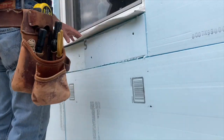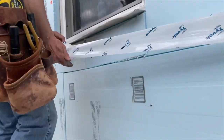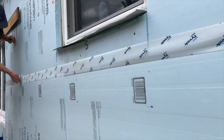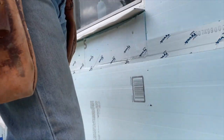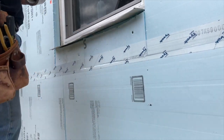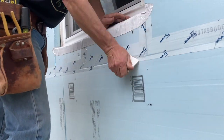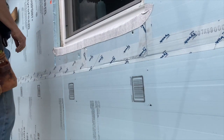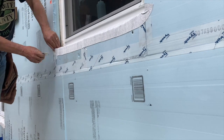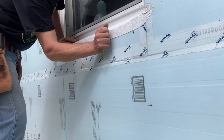Speaking of sill flashing, the window sill flashing should extend outside the foam to kick away any water that gets in to the outside of the wall. This outer face of styrofoam is effectively the WRB and drainage plane for leaks, so overlap the tapes and flashings correctly, and wet the adhesive into the substrate with a squeegee or j-roller. I goofed up and forgot to tape that far corner before sticking the flashing tape to the foam, but I was able to recover and tuck the tape behind the flex wrap.